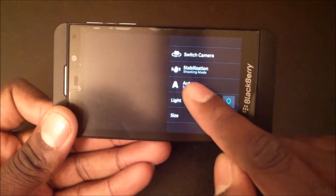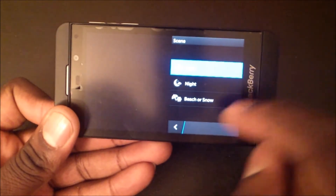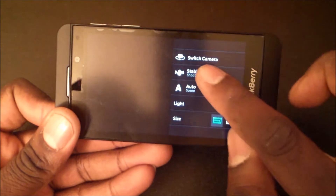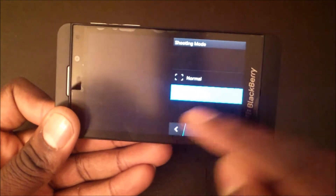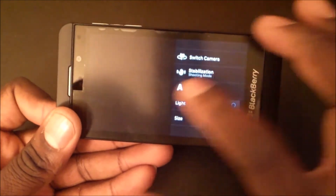You've got your lighting and your scenes — you can select auto, night, beach, or snow, though it's better to just leave it on auto. Stabilization mode, I always leave that on. And those are your options for the camera.